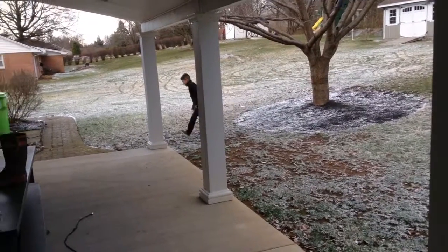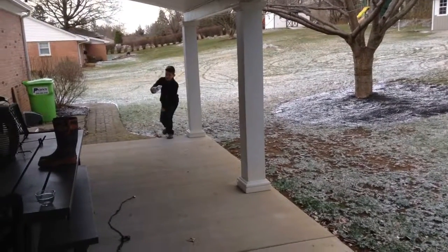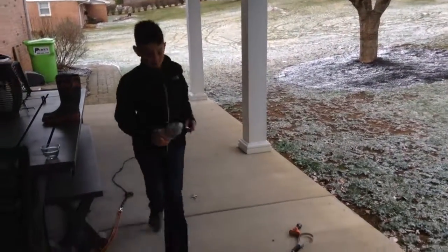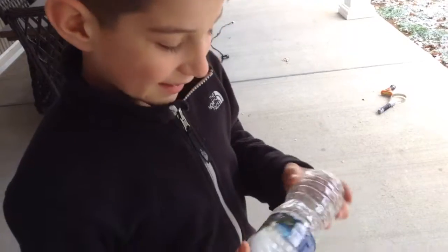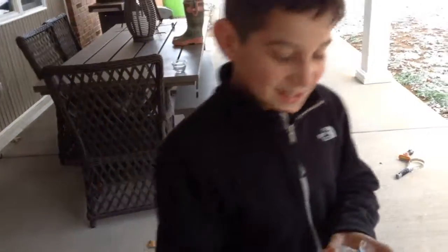And it worked! Look at the damage. Look at that — it blew the whole thing apart. So please like, share, and subscribe. Bye-bye.